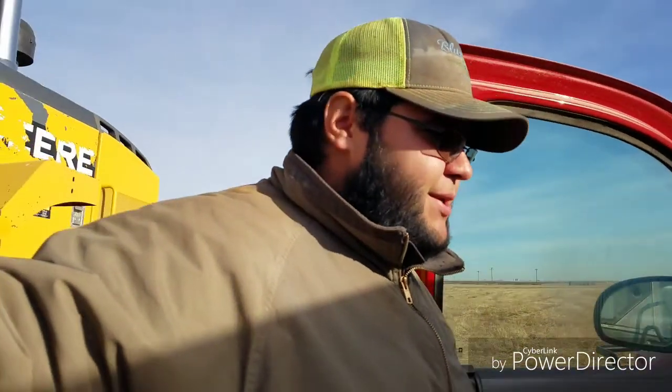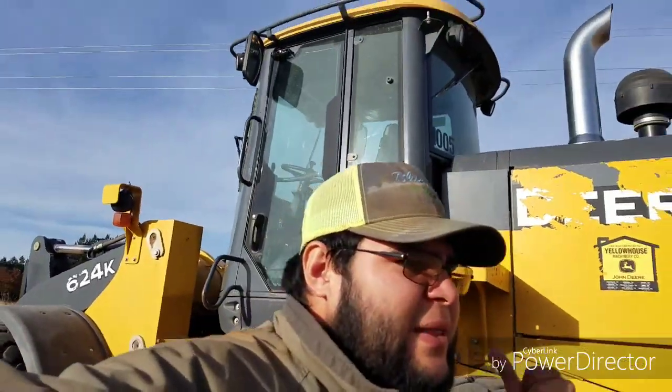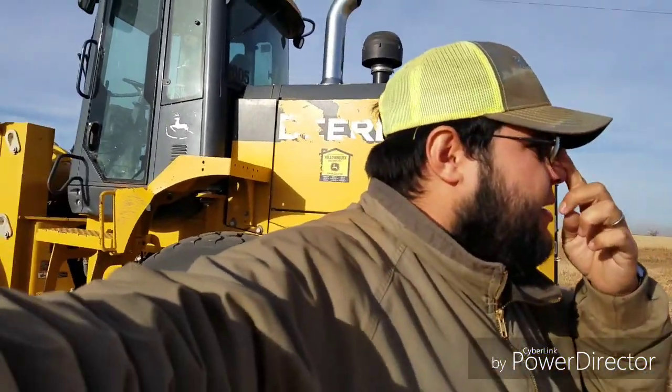Good morning everybody. Oh my gosh, why do I sound all nasal? Anyways, I'm on the loader. I've been on the loader for the last two days — it'll be the third day.